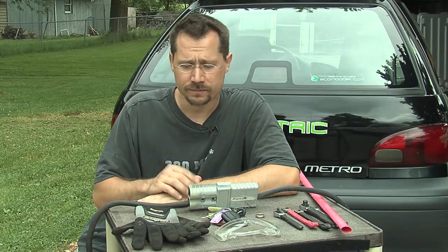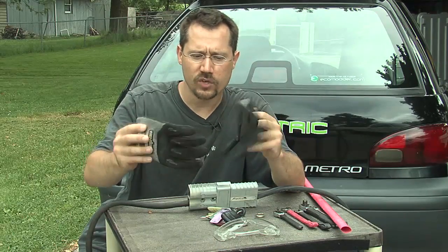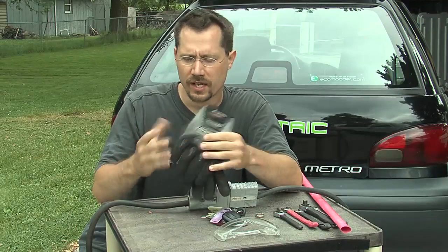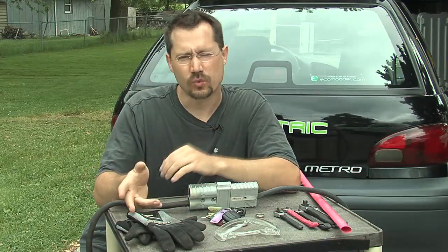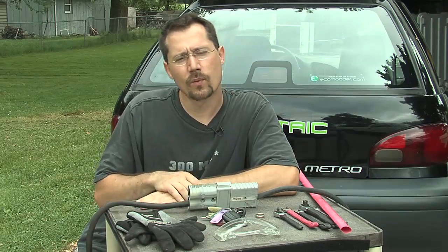With an electric car, possibly even sparks. Another thing I really like to work with are mechanics gloves. These are relatively thin, so I can still handle small parts, screws, and all those sorts of things without taking the gloves off. They protect your hands against cuts, scratches, and all sorts of things like that — keep your hands nice and safe.